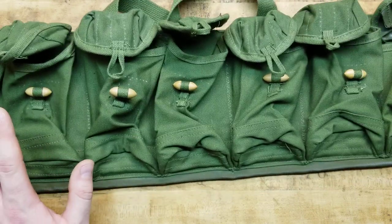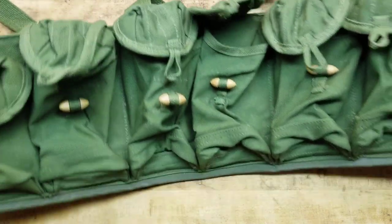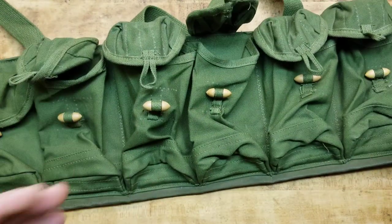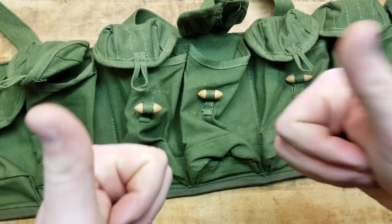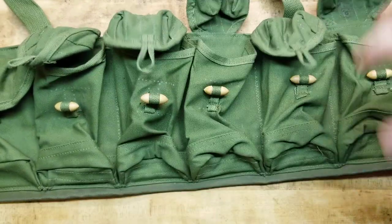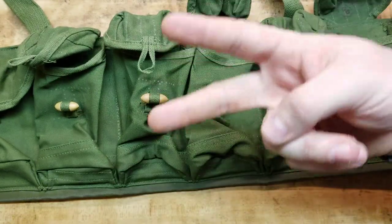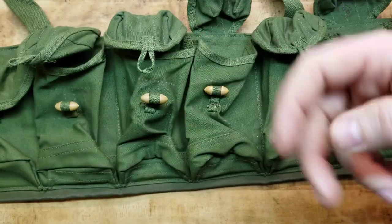I just thought I'd bring that to you guys. Let me know what you think, let me know if you got one, if you collect stuff like this, or if you use one in a class or as part of your go-to Minuteman rig. Chi-Com Vietnam War Chinese Type 63 chest rig — still getting it done, baby. Like, share, comment, subscribe, check all the links in the description box below, and stay tuned for what's next. Catch you later guys, peace.